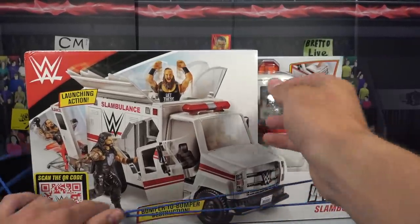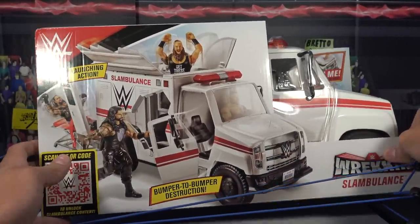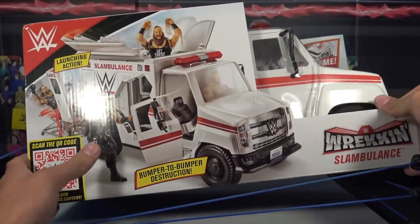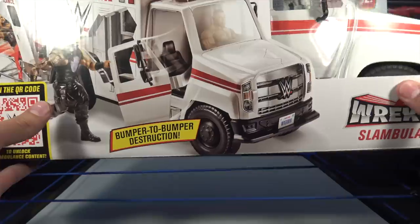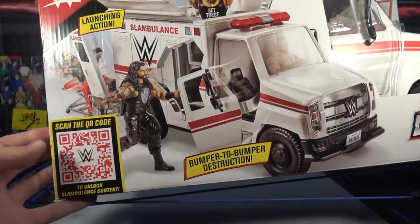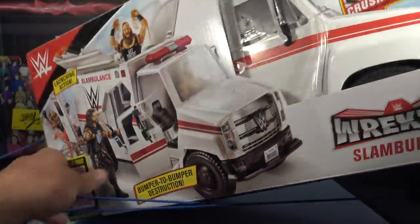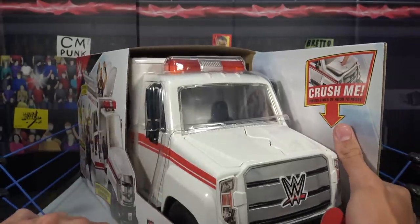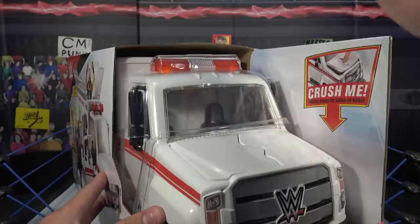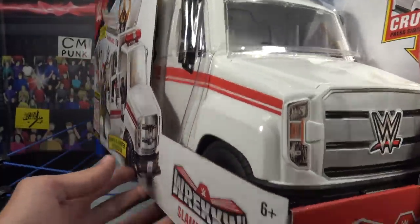Again guys, the Wrecking Slambulance. I thought this was going to be a Target exclusive, but turns out it's an Amazon and Ringside exclusive — very cool. It says launching action, we're going to have to take it out of the box, get a closer in-depth look at all the features. Bumper to bumper destruction — so basically you destroy this entire thing. Scan QR code for something, I'll have to do that on my phone. It says crush me right there, so when it's on the shelf you can destroy the little front hood, which is awesome. This thing is massive.